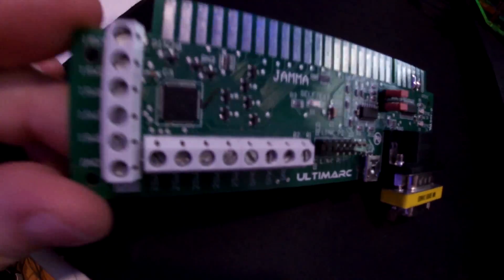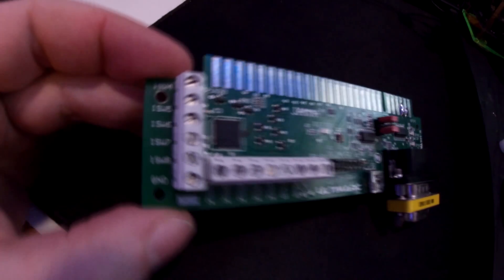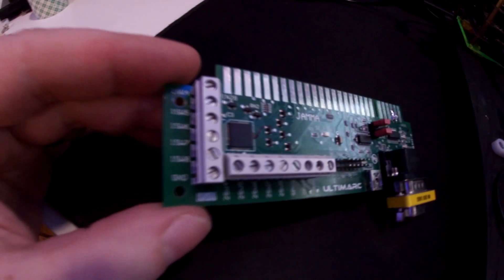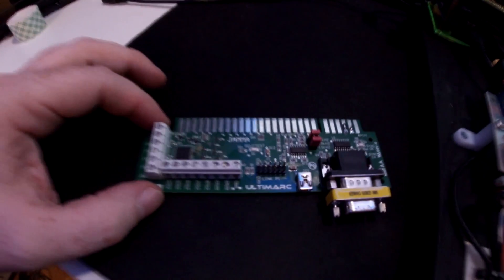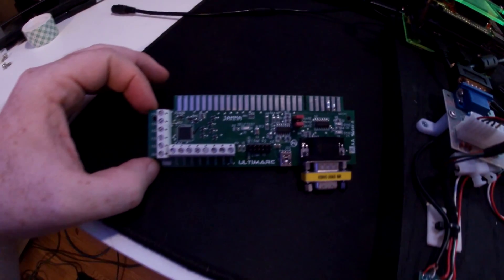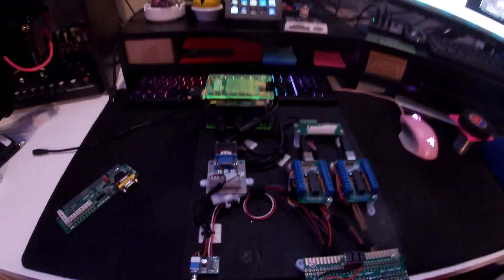Basically one USB controller for every player. So unfortunately if you have a two-player cab and you're looking to play CPS1 games like Street Fighter, this isn't going to work. If you have a vertical cab where you're just looking to play one-player games or a cocktail, this is perfect — it's pretty much plug and play. Great for one-player stuff, but for two-player we have to move to this other setup.